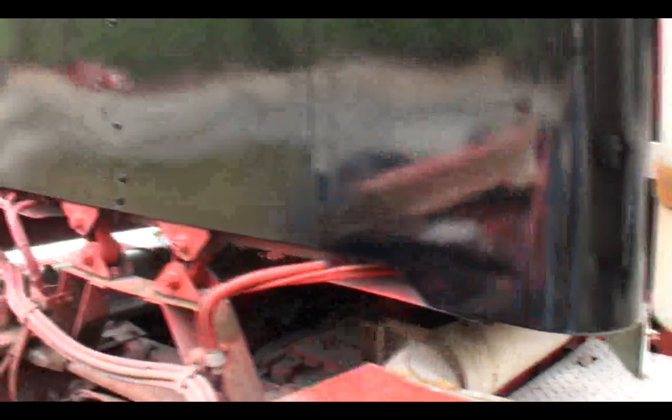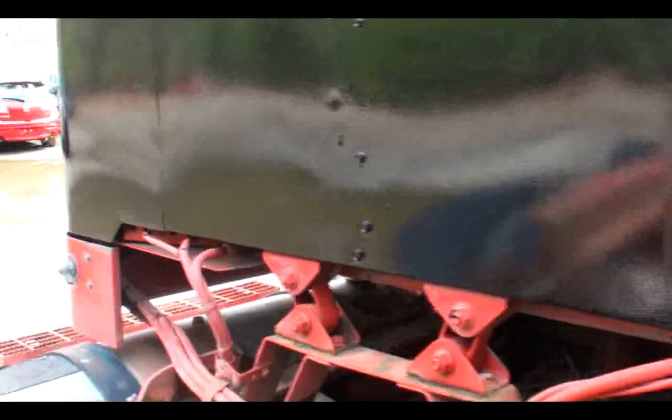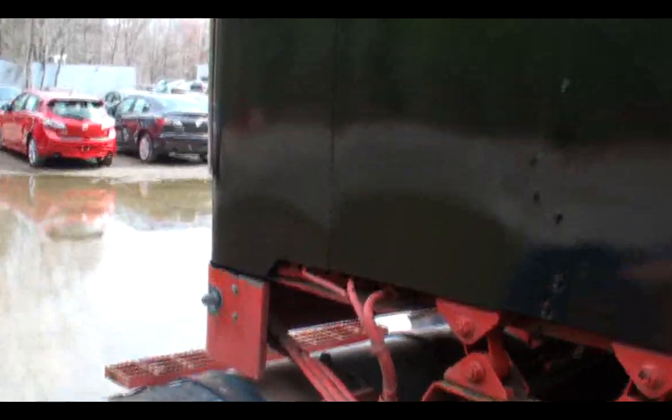Started doing body work, priming, paint. Let's take a look at it. I already did a lot of the body work on the back of the cab. It's got its first coat of paint. What I'm using is a Rust-Oleum Professional — it's an industrial truck enamel. The quality is actually pretty good. It's got some orange peel right now; I need to wet sand it and buff it out. Did this last night. It's all dry now.